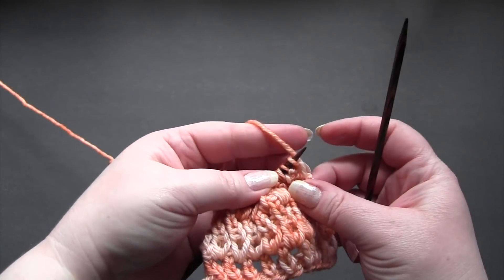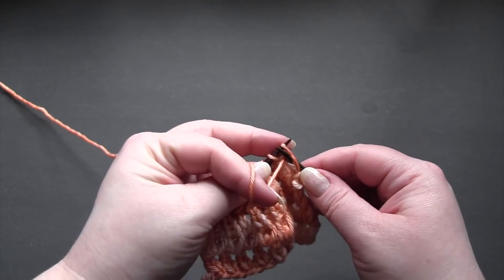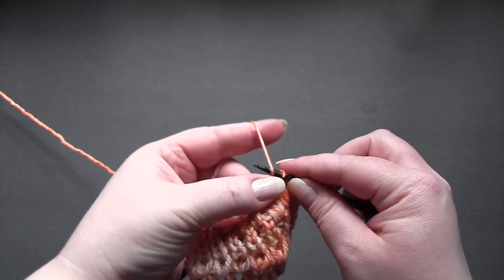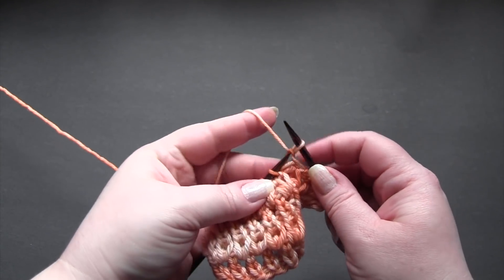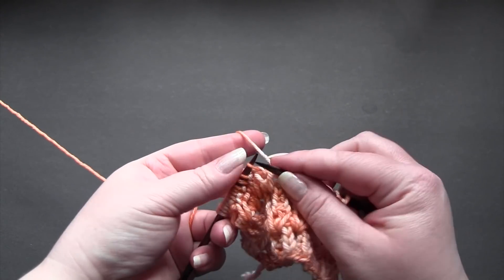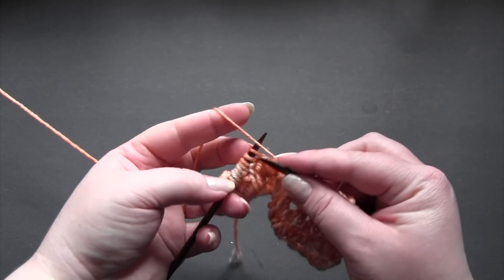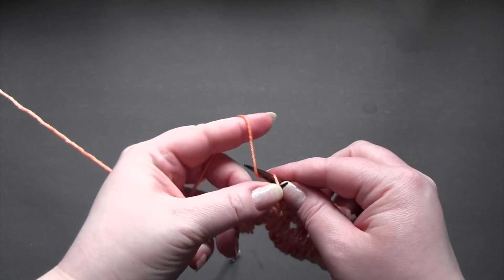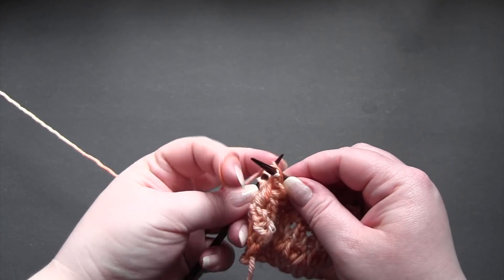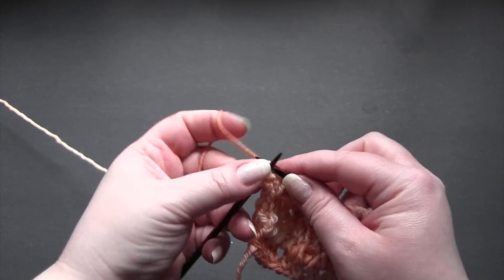Row two: again you just slip the first stitch and then you purl one, knit one, until you get to the last stitch. And again the last stitch.